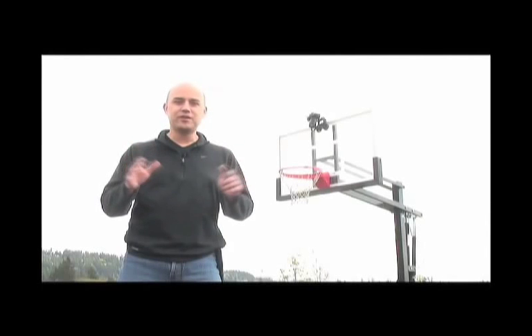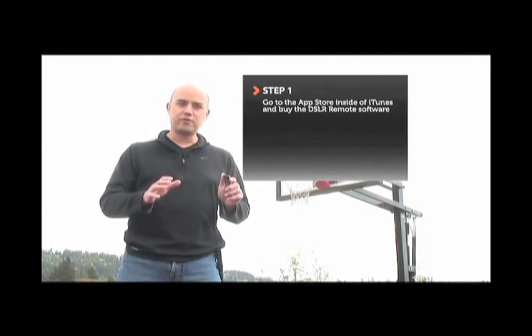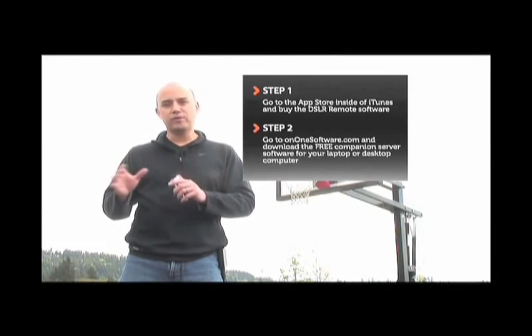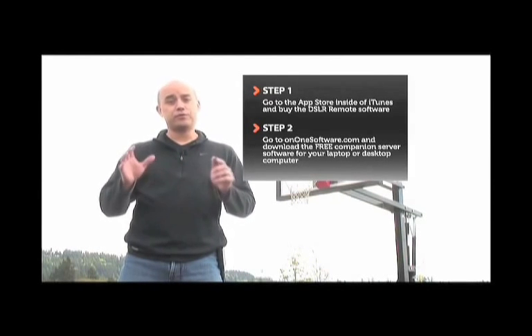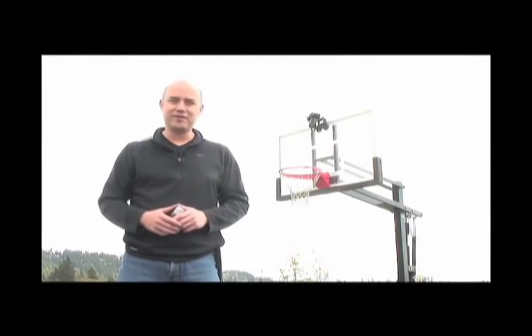To get the new DSLR remote software, go to the App Store inside of Apple iTunes, purchase the software there, then go to ononesoftware.com, download the free companion server software, and you'll be all set and ready to go. So go download it today. Thanks and have a good day.